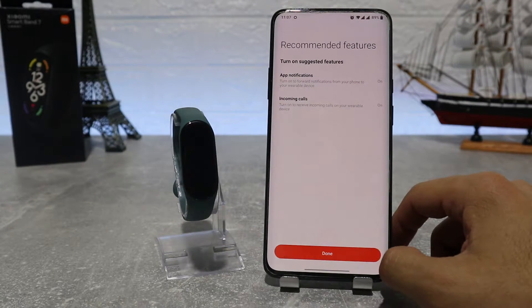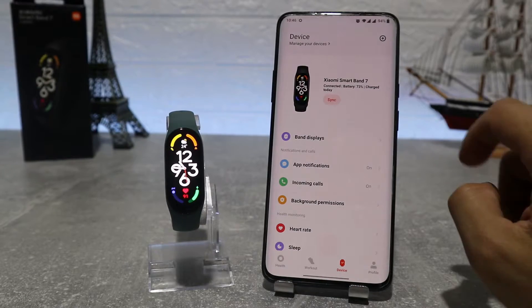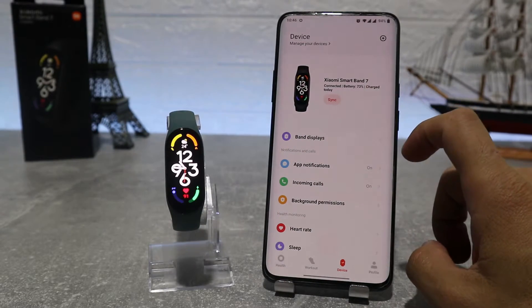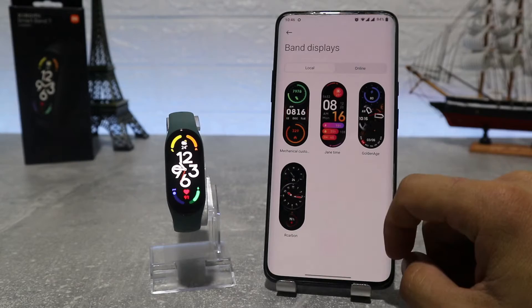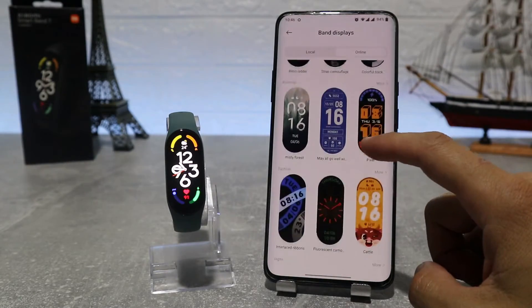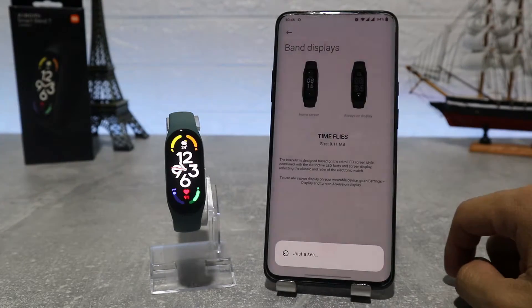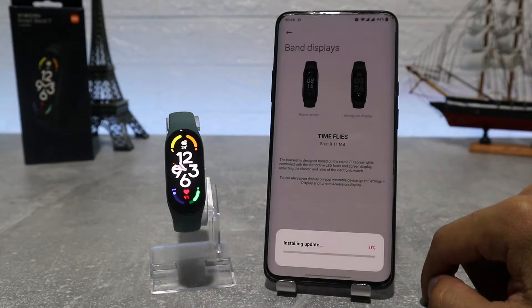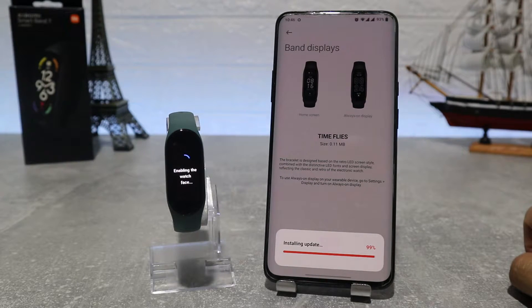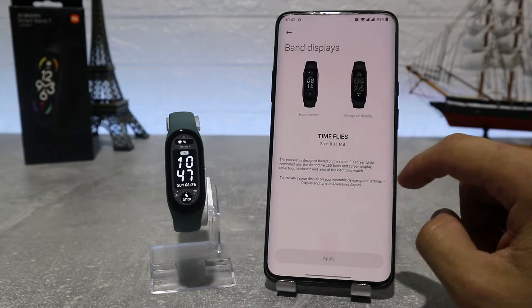Now our watch is connected successfully and we can start browsing the features that this app offers. The first option on the app is watch faces, which lets us choose from a different variety of watch faces. You can choose whichever you like best and it will change automatically. You have your local faces and then you have online faces, which you need to download first before you can apply them to your watch.